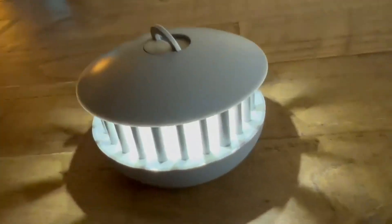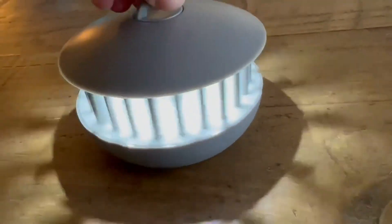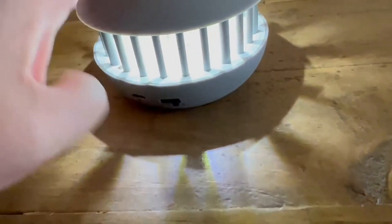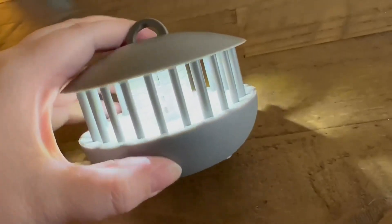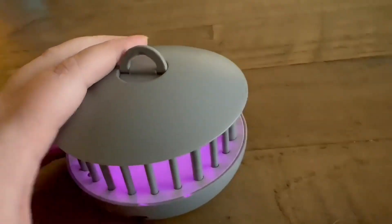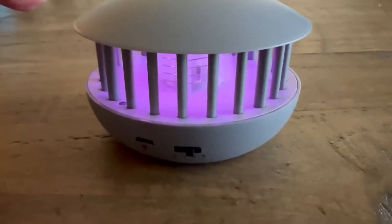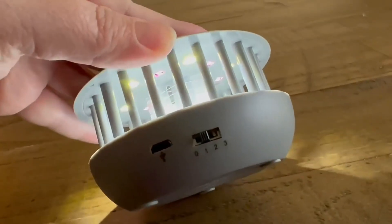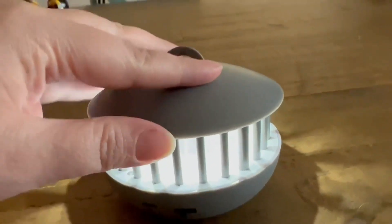It has a USB charger on the side and it's got three settings. The first setting is the normal fluorescent light. The second is like a pinkish cute little light. And the third setting is a combo with the normal and the pink.